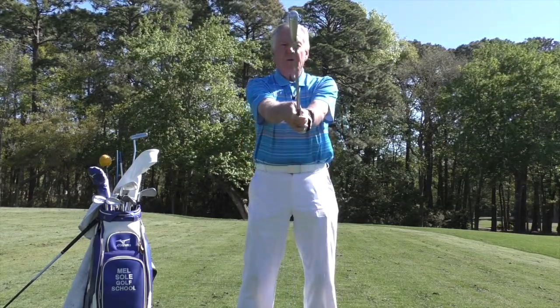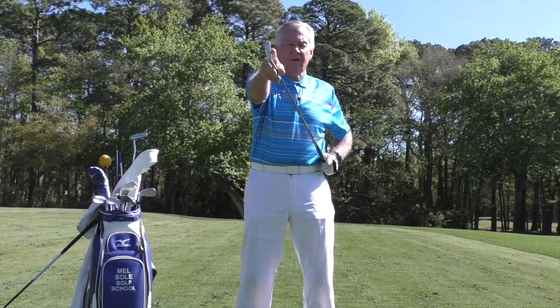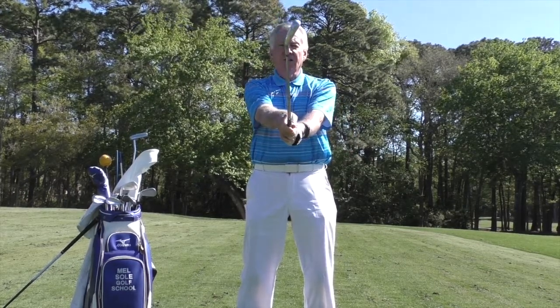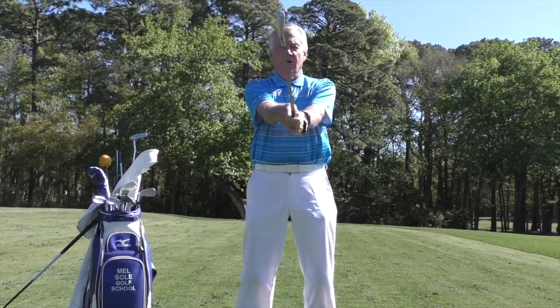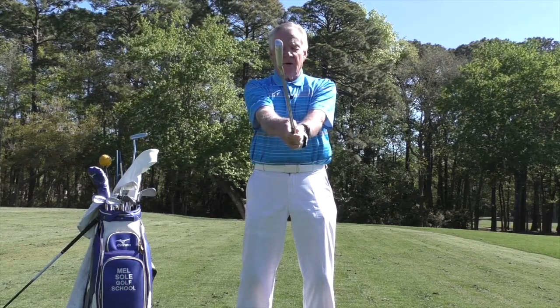If I lift the club up in front of me, I want to see the club face — this leading edge — perpendicular to the ground. If the club face is tilted this way or that way, the ball is not going to go straight. So I want that sitting nice and perpendicular to the ground.